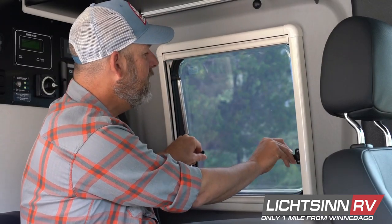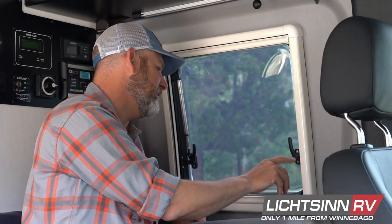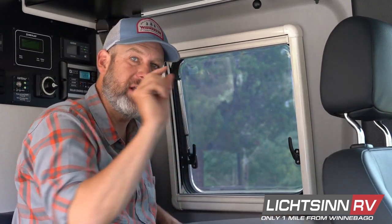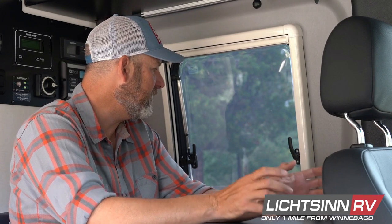When you close the van window, you'll notice there are two places the latch can catch. If you put it in the first position, it leaves a little crack in the window, which is nice if you're going to be out for the day on a hot day. You can leave your vent running and still get a bit of circulation through the van — it's really nice, and the van is still secured and locked.